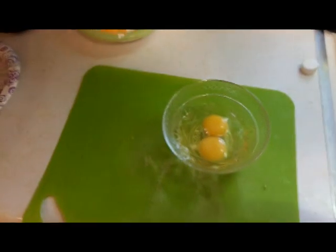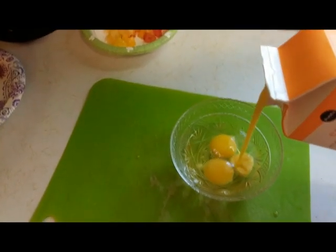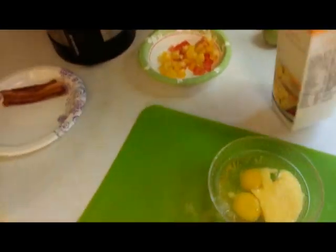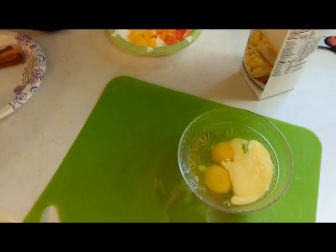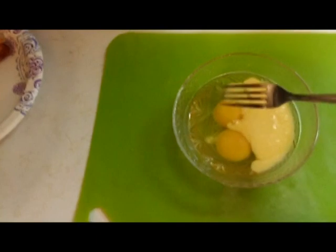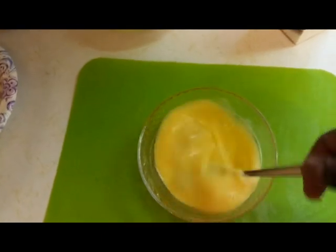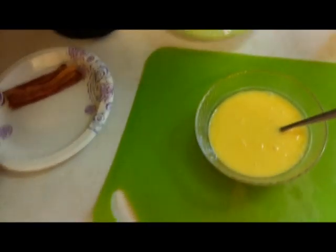Now we're going to take two scrambled eggs — these are jumbo eggs — and I'm going to add some egg substitute to it. That way you can have more eggs without more calories. Trying to watch your girlish figure, you know what I mean. Then you're going to take your fork and just scramble them, beat them until they're nice and fluffy. You don't have to beat them too hard.